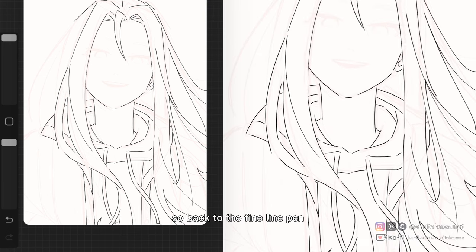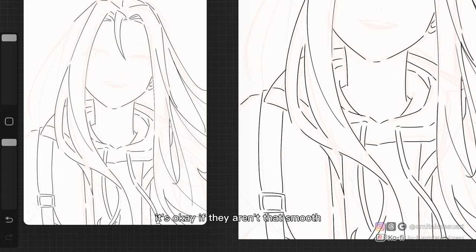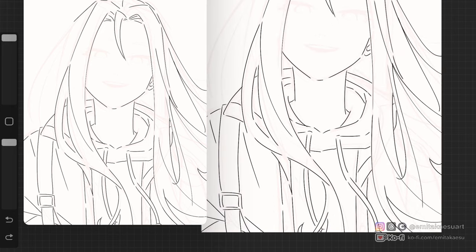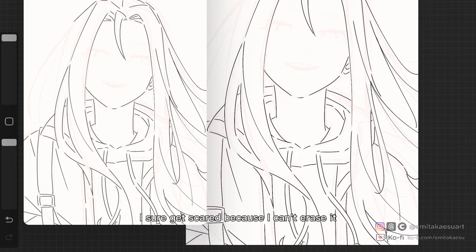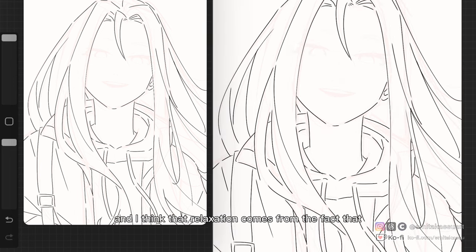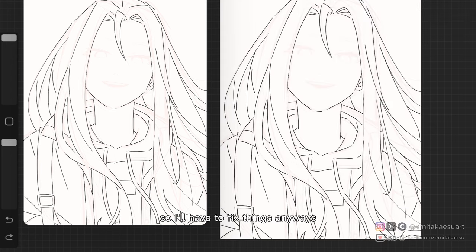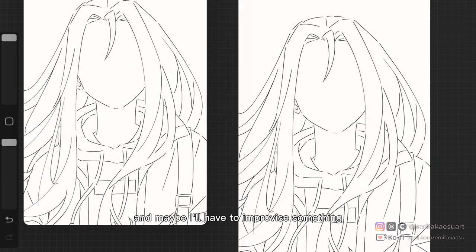So back to the fine line pen — I realized I can actually be happy if my lines look a little wobbly. It's okay if they aren't that smooth, and it's okay if they have mostly the same thickness. Every time I draw with a fine line pen, I get scared because I can't erase it, but I also feel so relaxed for the same reason — because I can't erase it. That relaxation comes from the fact that lines won't be smooth anyway, so I'll have to fix things and maybe improvise something.